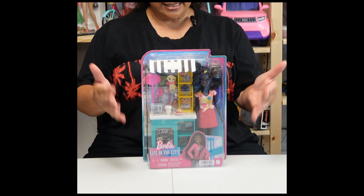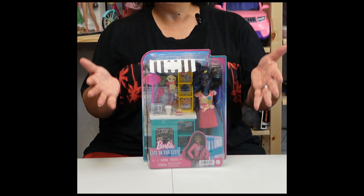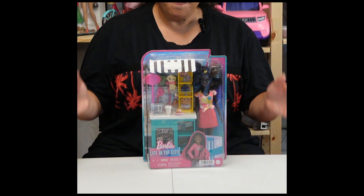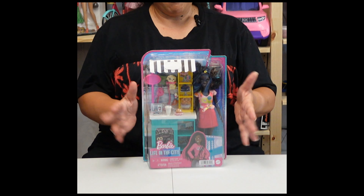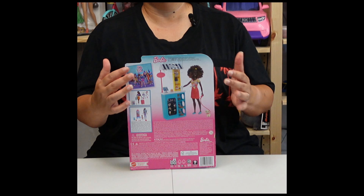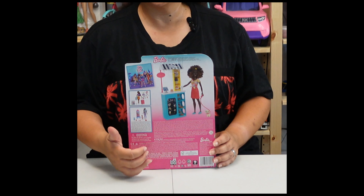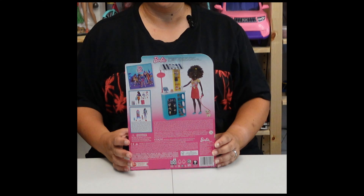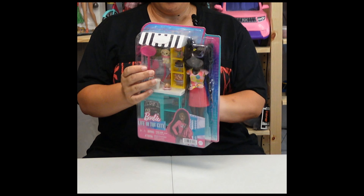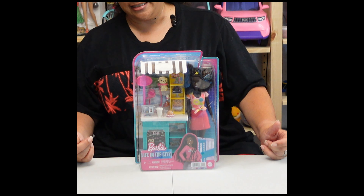This one's from the Life in the City line and it is a snack kiosk. I don't know much more to say about it - it's just a snack kiosk. Anyway, let's take a look at it. This is the front part. The back doesn't have instructions because it's not got dough - it's just the play set and then a couple of other play sets you can get along in the same line. So let's open it and see what we've got. It looks like it could be a very simple open.